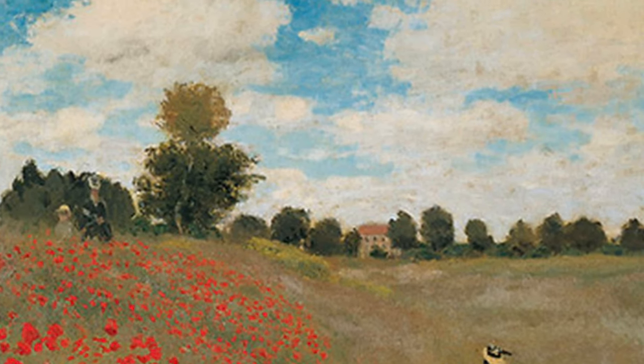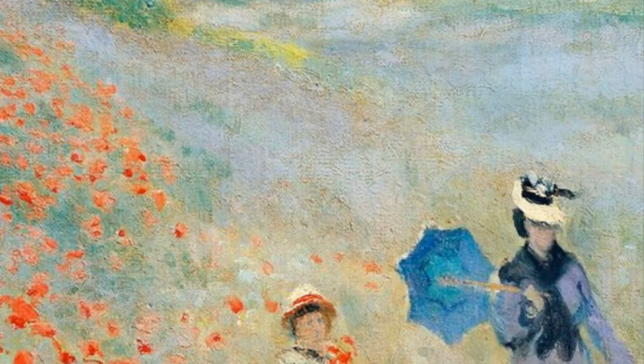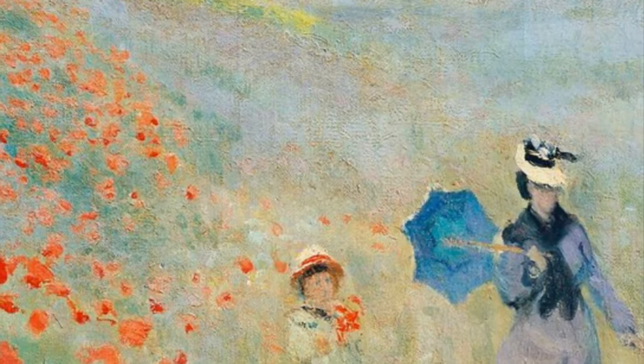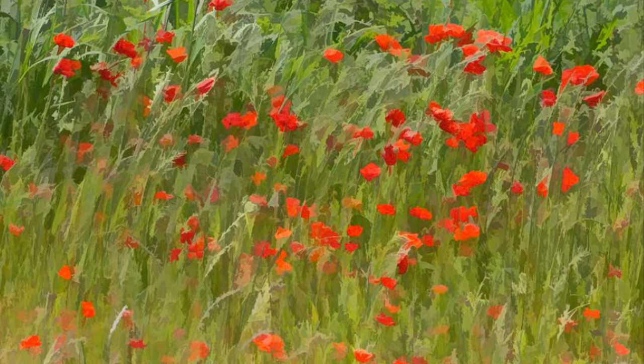When Monet returned from England in 1971, he began painting bright landscapes outside. He showed Poppy Field to the public at his first Impressionist exhibition. Now one of the world's most famous paintings, it conjures up the vibrant atmosphere of a stroll through the field on a summer day.